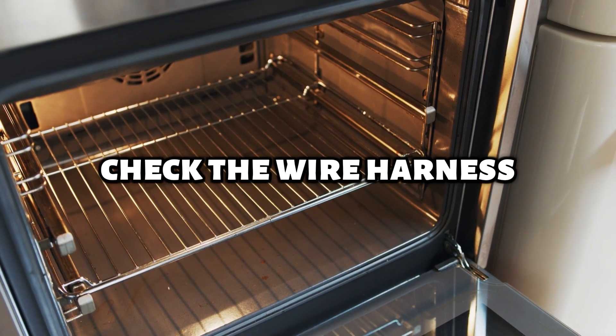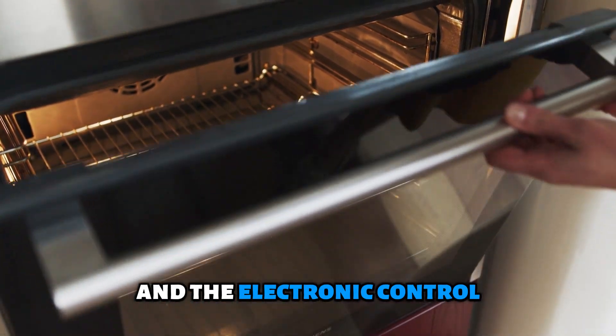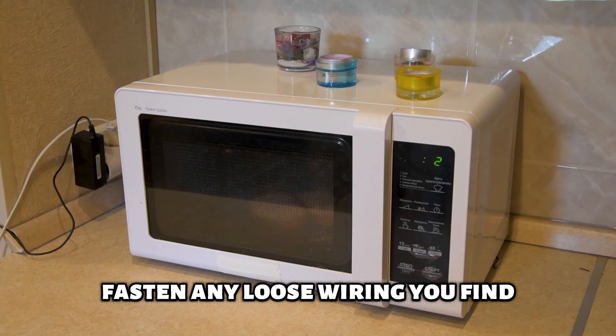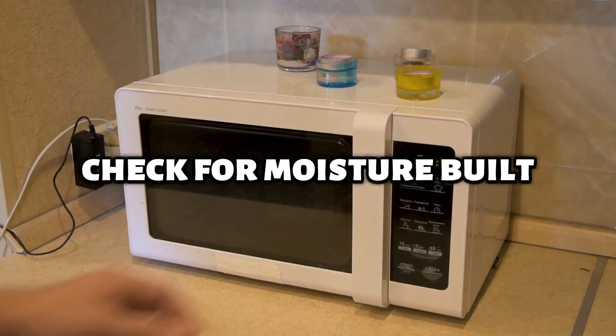Check the wire harness. Inspect the wiring between the humidity sensor and the electronic control board for loose connections and worn-out wires. Fasten any loose wiring you find and replace the worn-out wires.